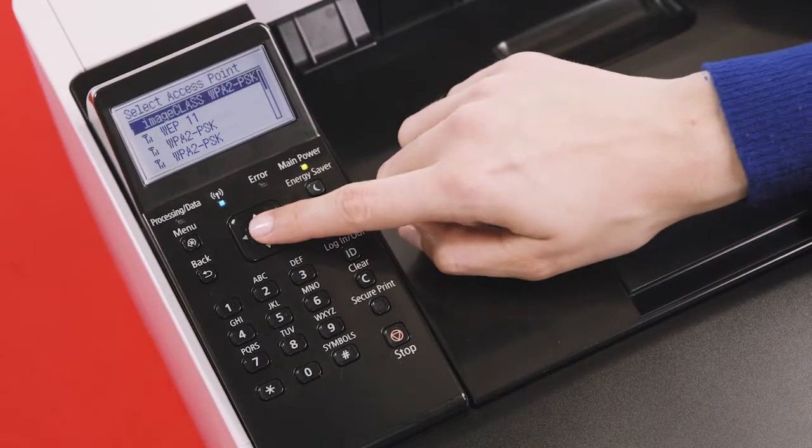If you don't see a network listed, first confirm with your network administrator or internet service provider that your network is operating. Then check if your device is in signal range. Finally, make sure that no settings were changed within your router to restrict SSID broadcasting, which is the public broadcasting of your network. Select your wireless network.